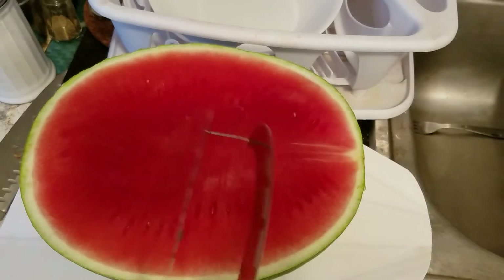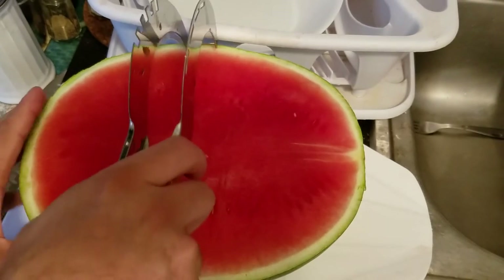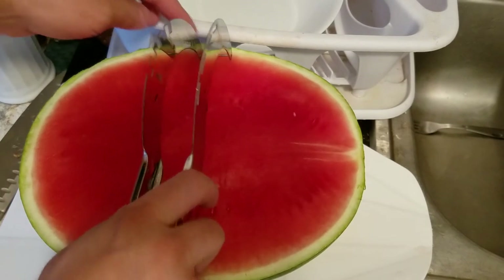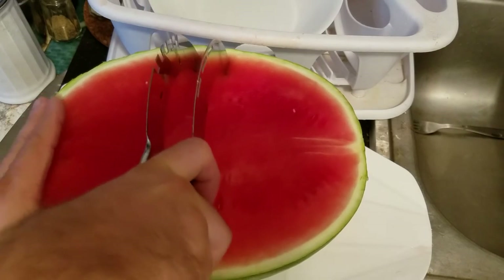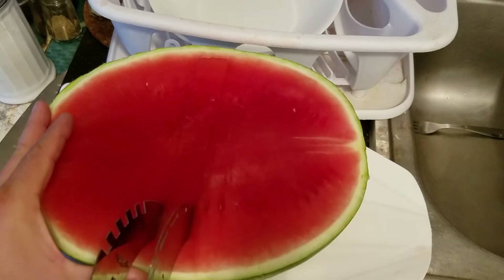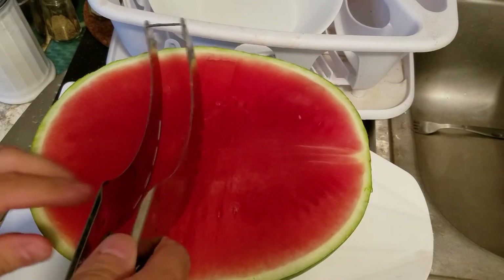This is only my second time trying this — I did it on the other half already and it was kind of disastrous trying to figure it out. This is basically the way that it goes. We'll start right in the middle, go right along the edge over here, right along near the rind, and you got to push down and then just pull across. Try not to use too much force.